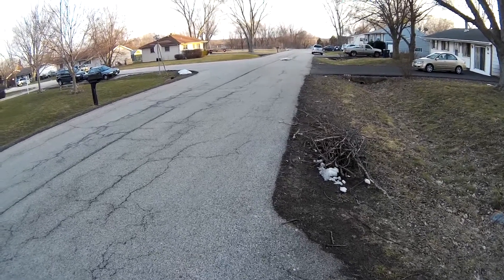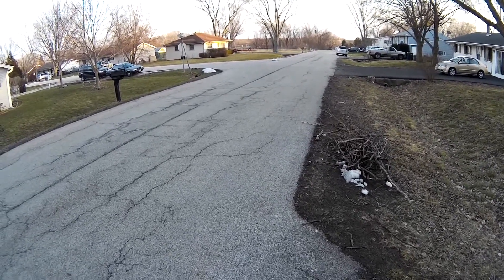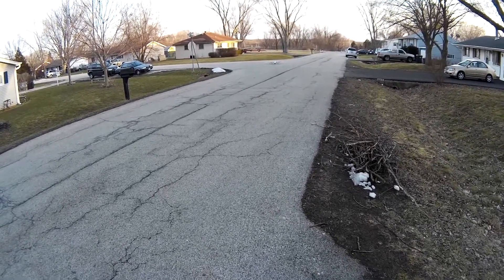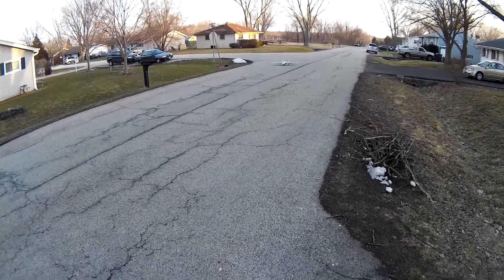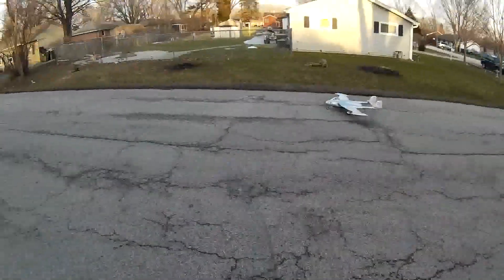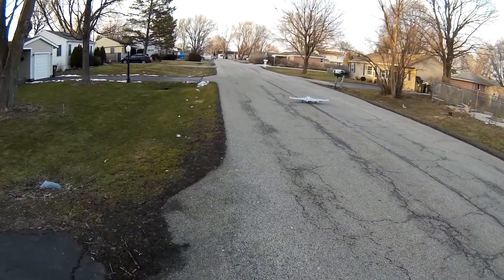Now we're gonna have to do a little adjustment. I think you can make the turn here. It's not too bad, it's really not too bad. This is right out of the box, guys.